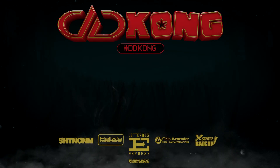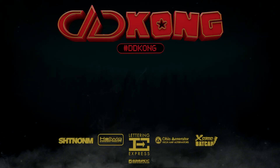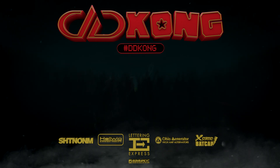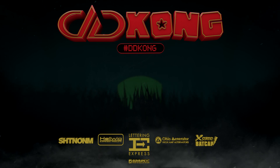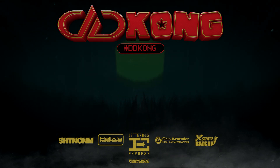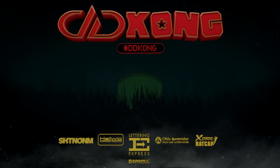Thanks for tuning in guys. Don't forget to follow the hashtag DDKong. We'll see you next time!